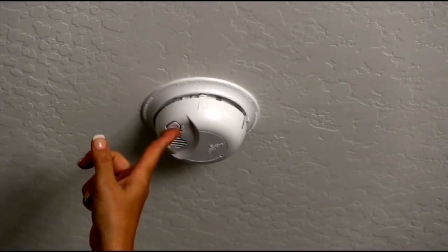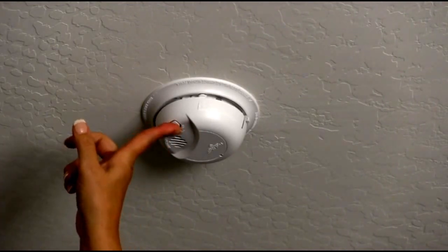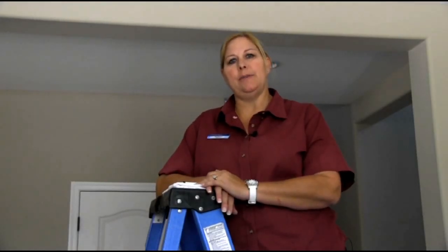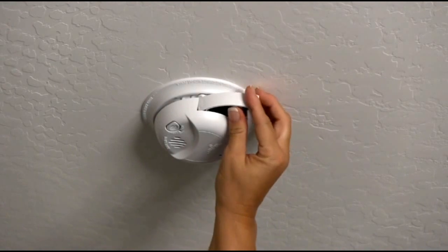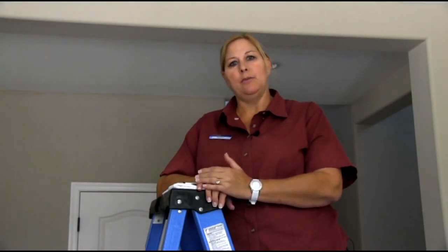Then you'll want to push the button to make sure that the smoke alarms work throughout the home. We recommend changing your batteries yearly, or depending on if your smoke alarms make a chirp sound. We also recommend changing every battery in the house at the same time so you don't have to go back and change batteries one after the other.